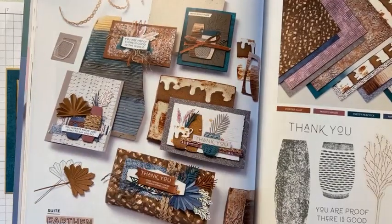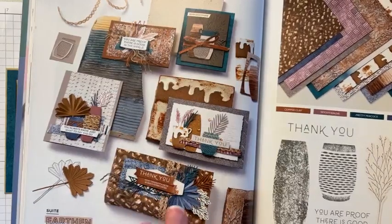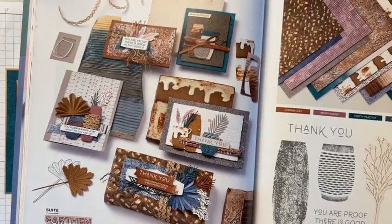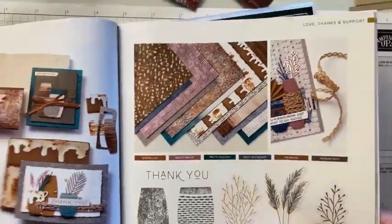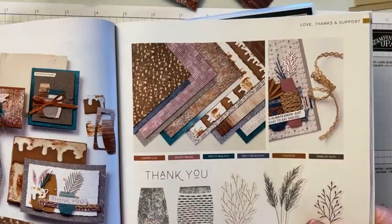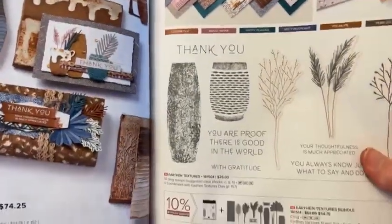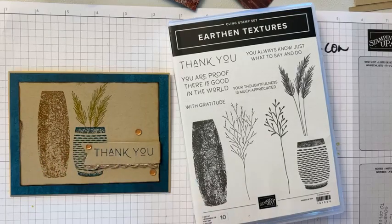We have so many textures here, and honestly when I first saw it, it looked too hard — like there was too much work involved. But what I realized when I really started working with it is the paper and the dies and the stamps really do all the hard work, and you can really do a lot of shortcuts to make gorgeous cards.